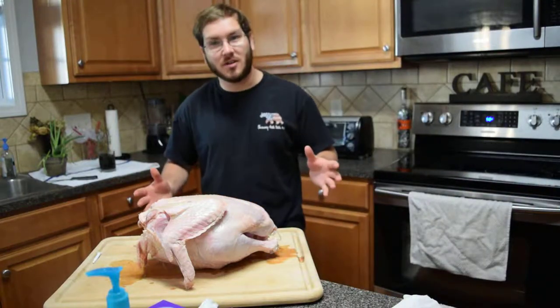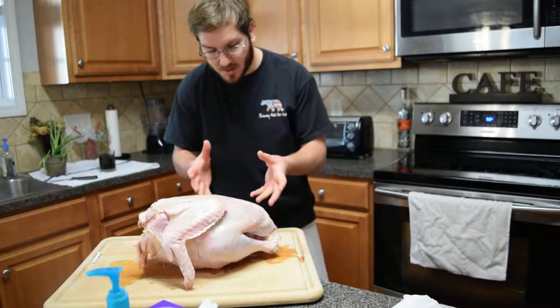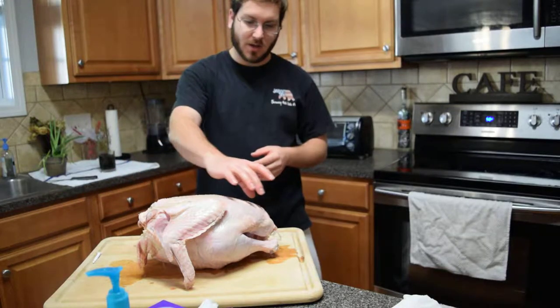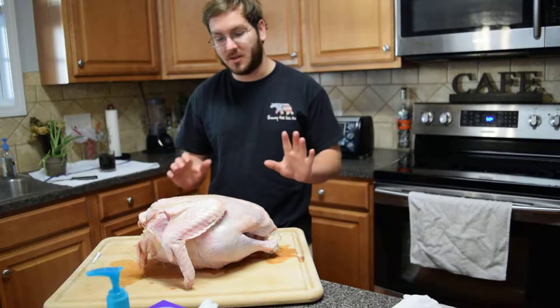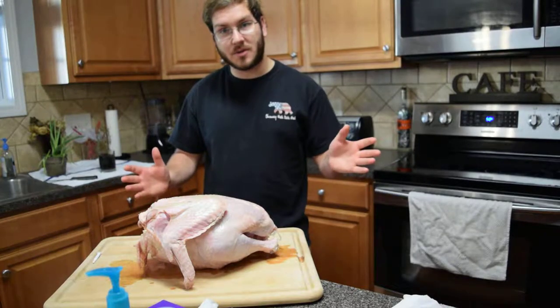Hey, welcome to Chainsaw Turkey, where I'm going to be trying to chainsaw this bird up for the family to enjoy. I'm going to try to remove the spine right here. I do have kitchen shears, but I figured why not try to do it with a chainsaw instead. It's a little bit frozen and I've never done this before. We're going to give it a go and see what happens.